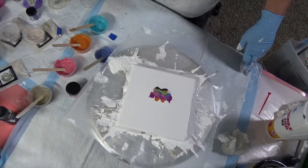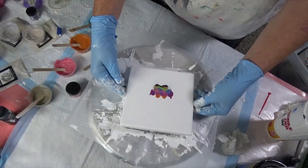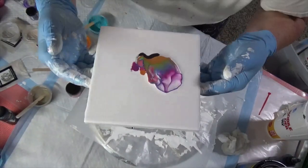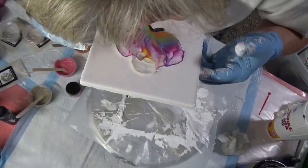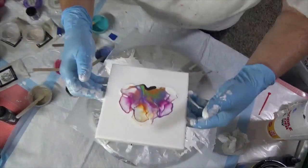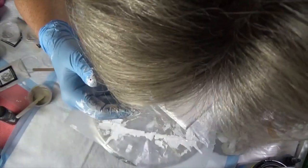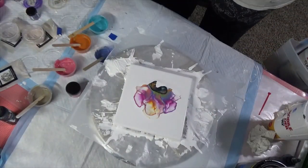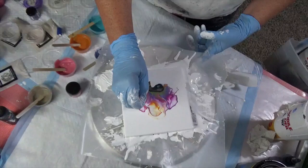My blow dryer did not work - it wouldn't even blow - so I'm going to try to blow this with my mouth. I'll bring it up here, here we go. Oh there's a yellow! I'm not sure about what I just did right there - I'm going to wish I hadn't done that, but let's see. I don't know if I like what I just did - I just messed it up right there.